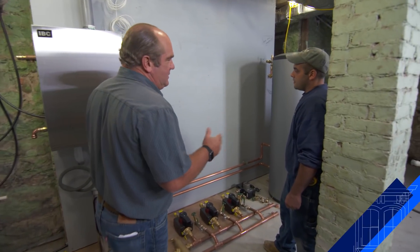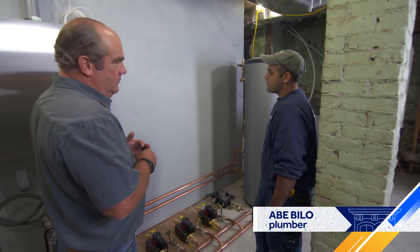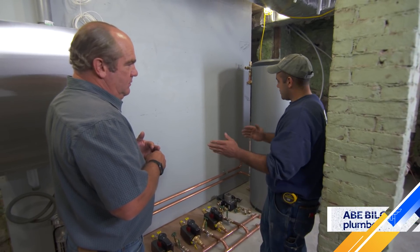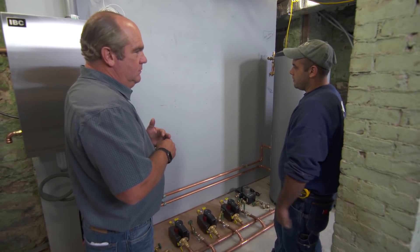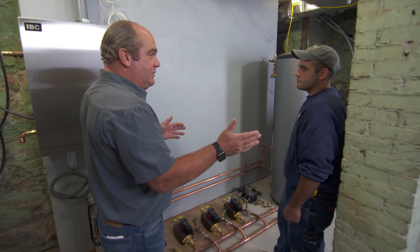So, Abe, how do you get started on laying these systems out? It all starts with a nice new wall. They frame it up for us. We paint it gray so it's nice and neat. Then we hang the boiler. Then we lay out all the circulators, all the components, so down the road it's easy for someone to come in here and know what goes where. So it's logical and also it can be serviced 20 years from now.